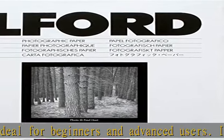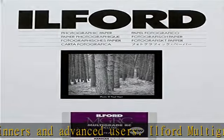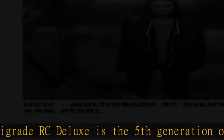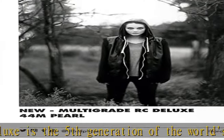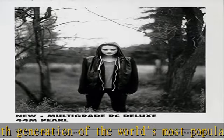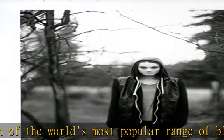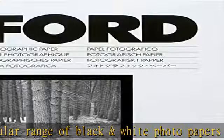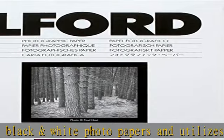This paper is the perfect choice for beginners, students, and darkroom pros, delivering a full tonal range and exceptional image quality throughout its wide contrast range of grades 00 to 5. It is now easier than ever to get stunning darkroom prints, whether you are new to the darkroom creating straight prints from your negatives, or a more experienced printer looking for full creative control.